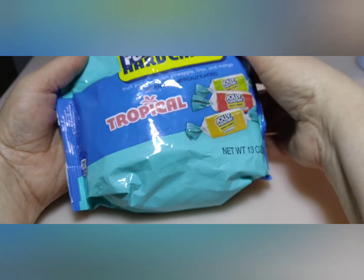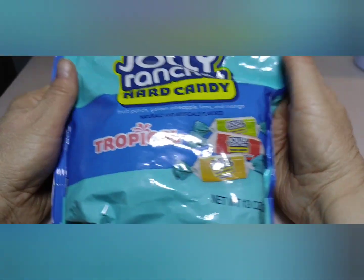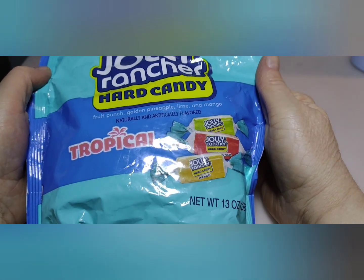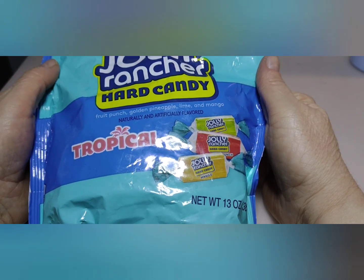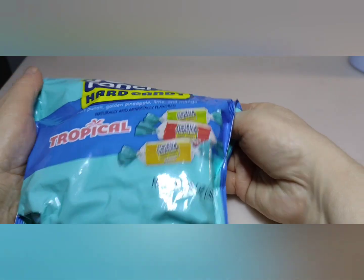On day 6, this is what I got from Amanda: Jolly Rancher Hard Candy with Fruit Punch, Golden Pineapple, Lime, and Mango. They were fantastic. Oh my god, they were good. I really love them.